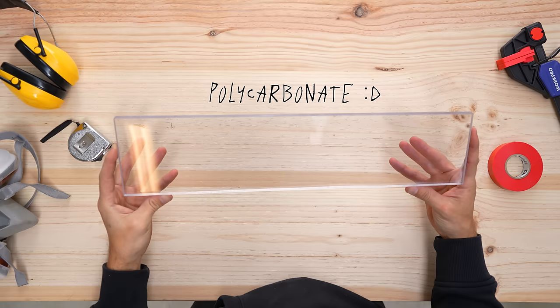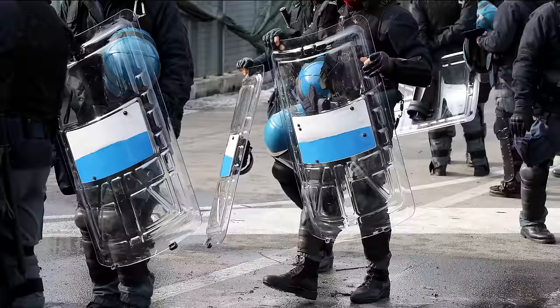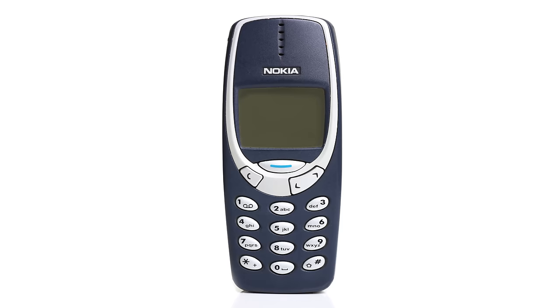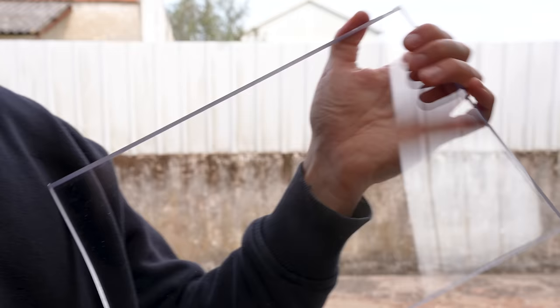There is another material that not only is transparent, but it's 10 times more impact resistant than steel by weight — polycarbonate. It is generally used for riot shields, armored vehicles, safety glasses, and other indestructible items. Because of all that, it sounds like the perfect material for the job.